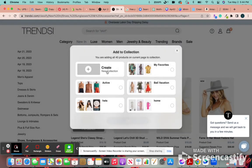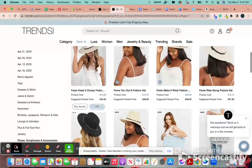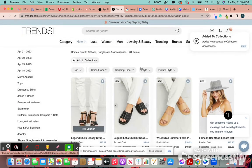For the sake of this, let's make it fast. If I wanted to add everything on this page, I would click on add to collections. Then let me get accessories — it should pop up right here with the star, and you're just going to press okay. It'll import everything into that collection.